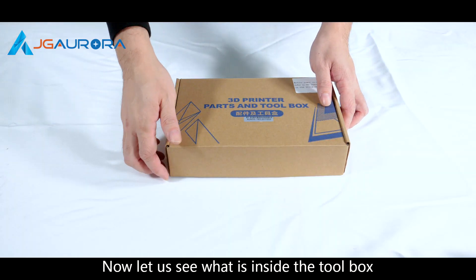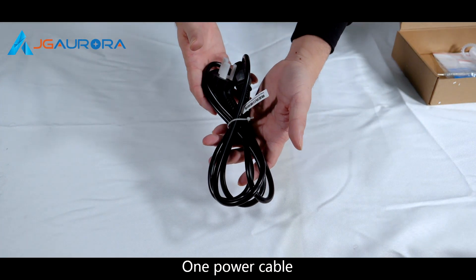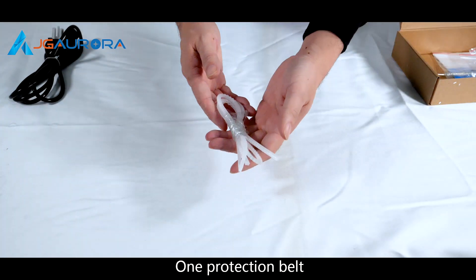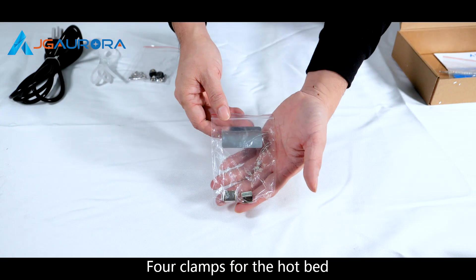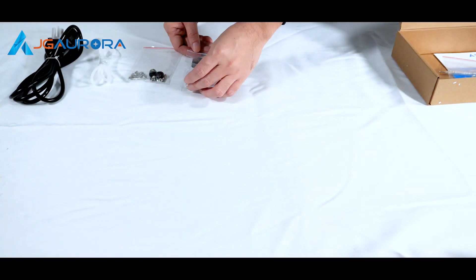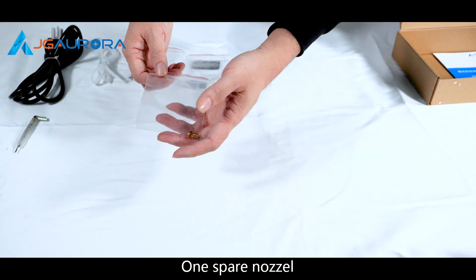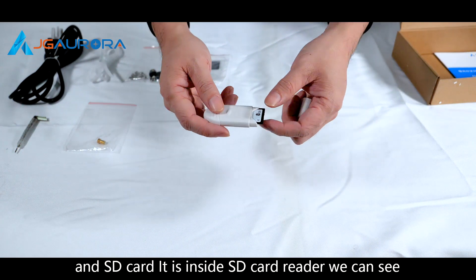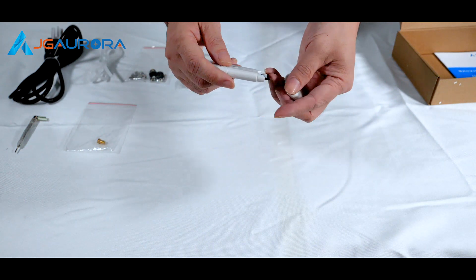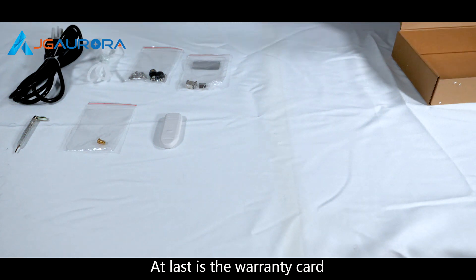Now let's see what's inside the tool box. One power cable. One protection belt. One pack of screws. Four clamps for the hotbed. One pack of wrenches. One spare nozzle. And an SD card — it's inside the SD card reader. And the last item is the warranty card.